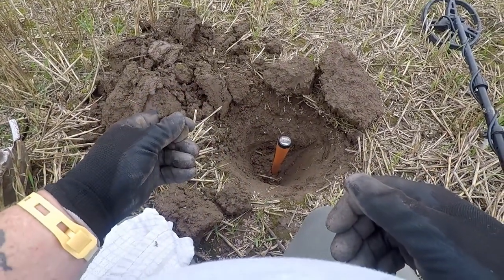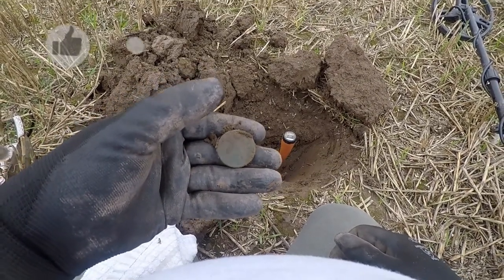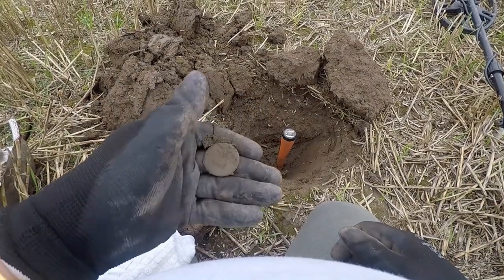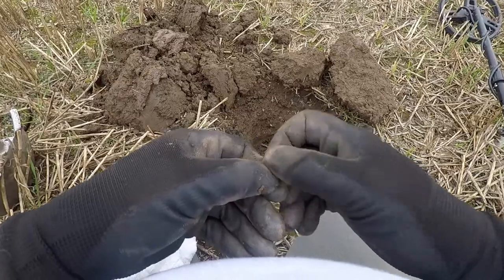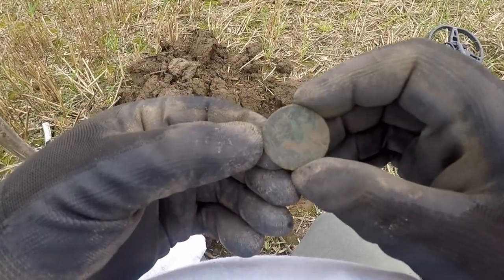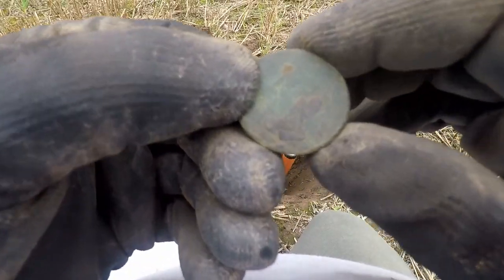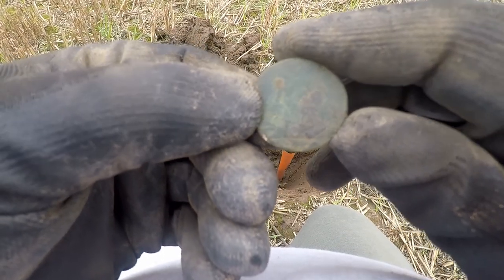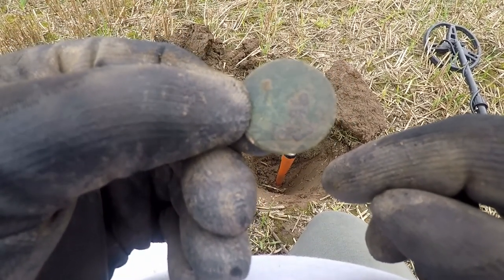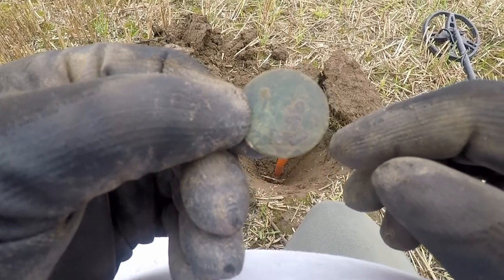Is it a button or is it a coin? It's looking like a coin, boys and girls. I can't really make anything out on there but if I turn it over you can just see Britannia, and if you look closely it says 66. I'll give it a clean when I get back. I think it could be Victorian but I'm not too sure - it's definitely something, dated 66.